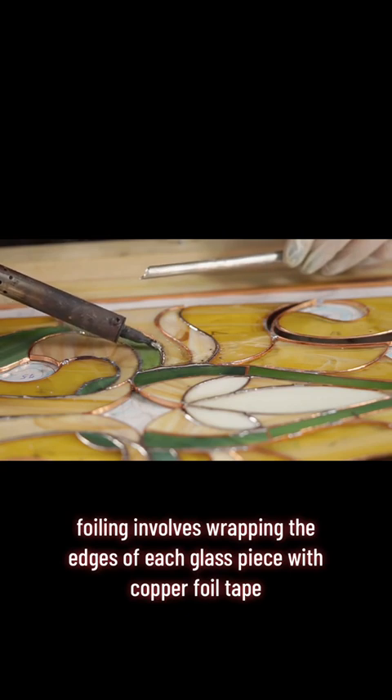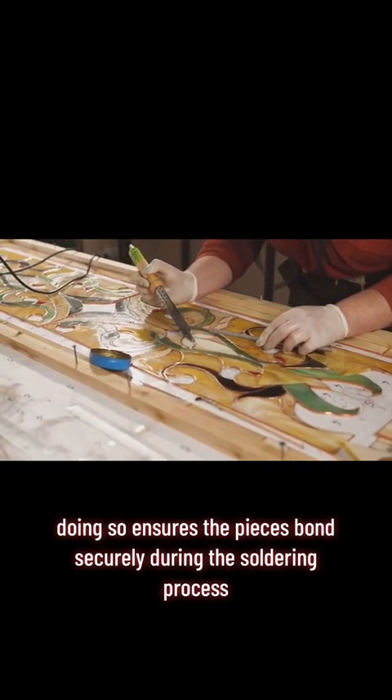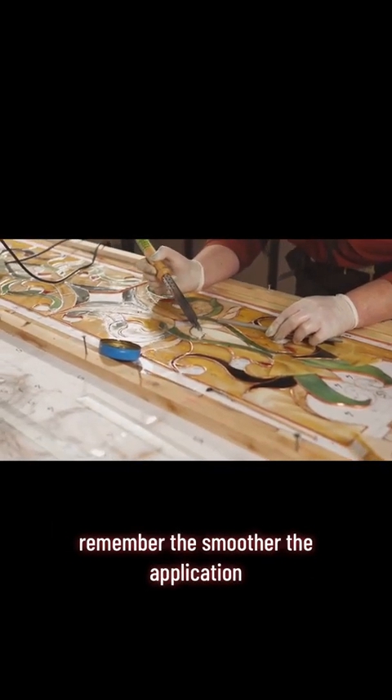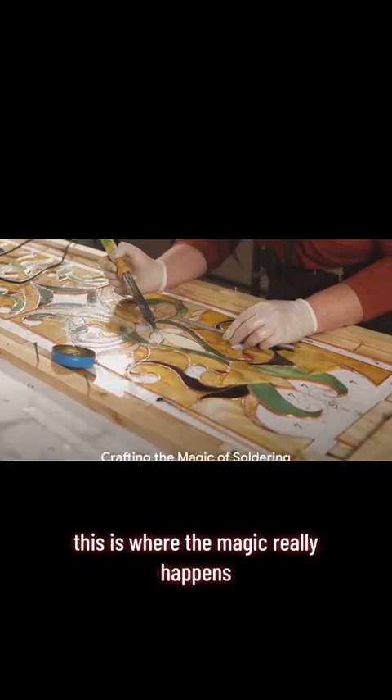Foiling involves wrapping the edges of each glass piece with copper foil tape. Doing so ensures the pieces bond securely during the soldering process. Remember, the smoother the application, the cleaner the final result will be.